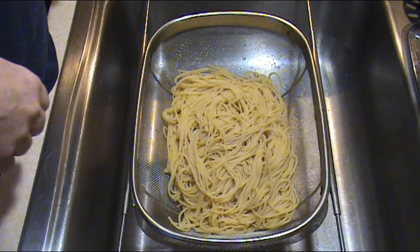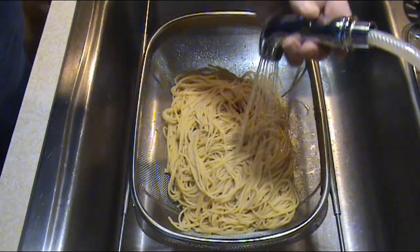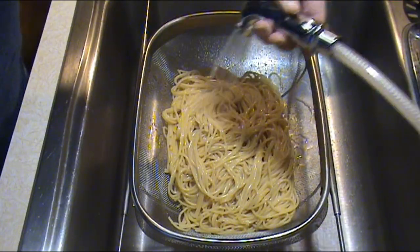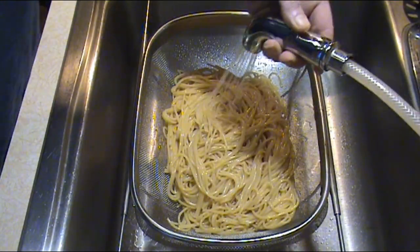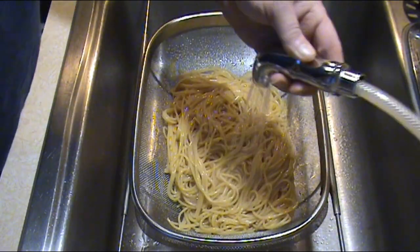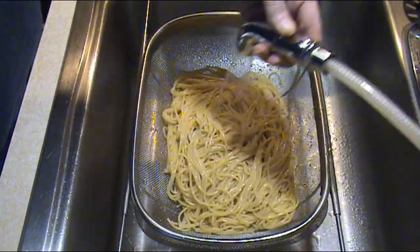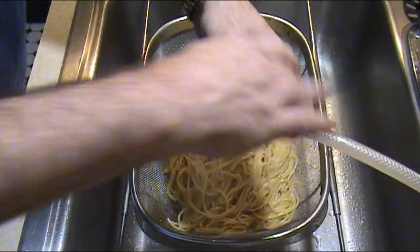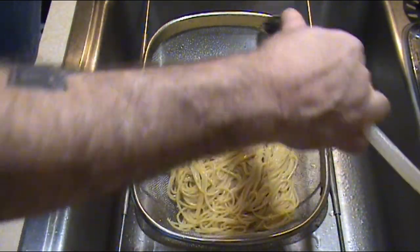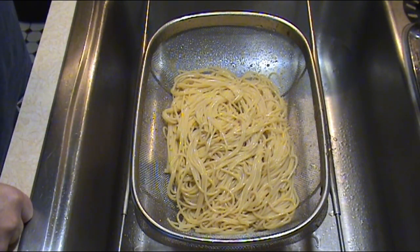Now we're going to get started. The first thing we're going to do is cook off a box of spaghetti. It's very important that you cool off the spaghetti when it's done — put it in the strainer, run cold water over it until it cools down. I cook this to a nice al dente, almost cooked through. Some people cook it mushy, but I'll show you a mistake related to this later. We're going to preheat the oven to 375.